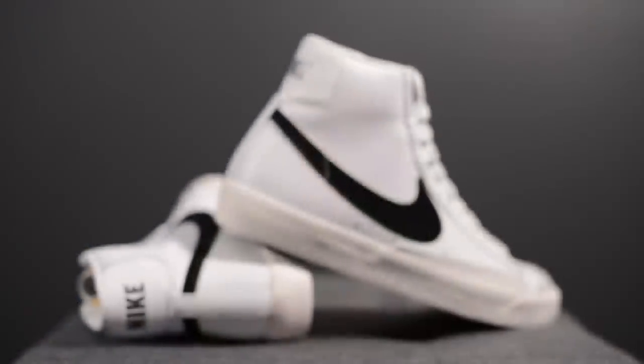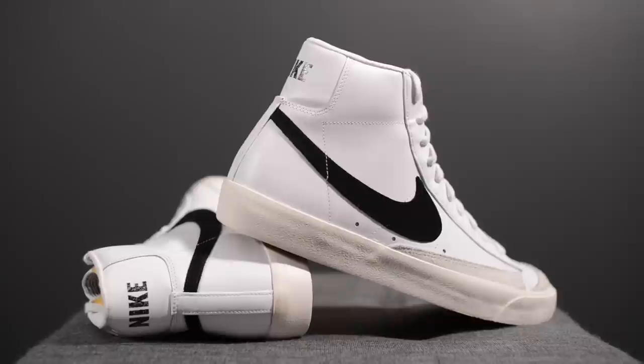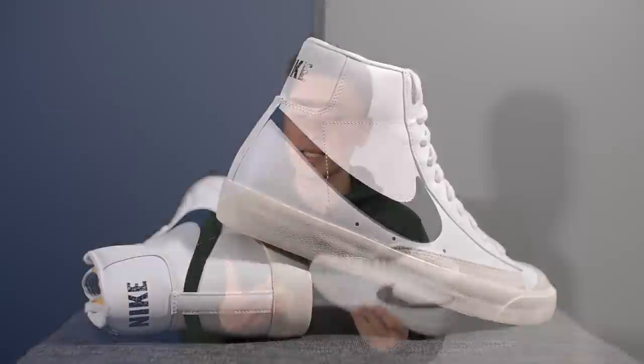From a comfort standpoint, these aren't the most comfortable shoes on the market. Being a shoe created in the '70s, you can expect pretty much non-existent cushioning — the majority of the comfort comes from the insole, which honestly isn't saying too much. However, for just an everyday casual shoe these will be okay, and I was pleasantly surprised by the softness of the leather on the upper.